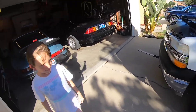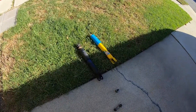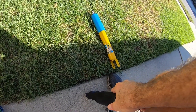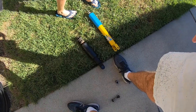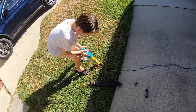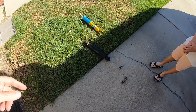Hey guys, welcome back to the channel. We are working on the Suburban - we call it the 'Bourbon' - and we're digging into the front suspension. I just yanked off the front shocks and we're gonna put in these new Bilsteins. Here are the old ones - as I push down on these, they're super hard to push down and they don't really come back up very fast. The new ones are pretty solid. The originals are pretty shot.